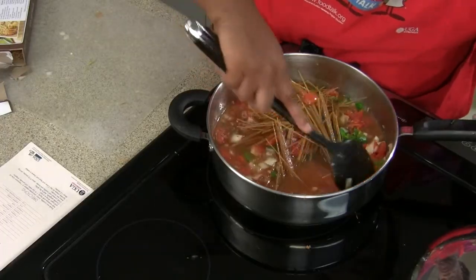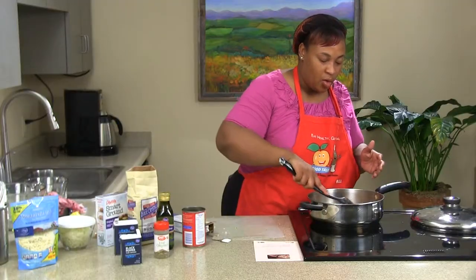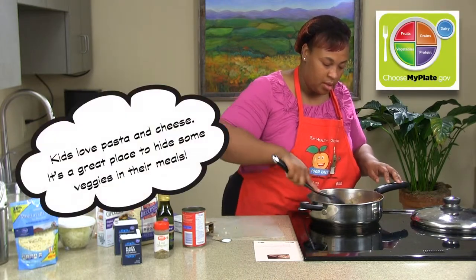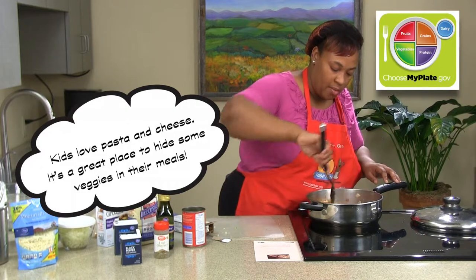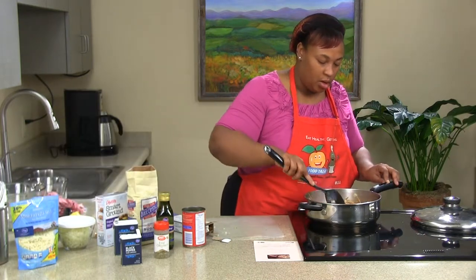This is a great spaghetti recipe and a great way to incorporate some vegetables into your kids' diet. We talked about making the recipe colorful, and it just looks wonderful — that's just so pretty. We've turned our skillet down and we're going to let that cook.